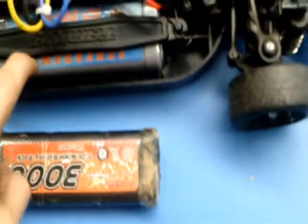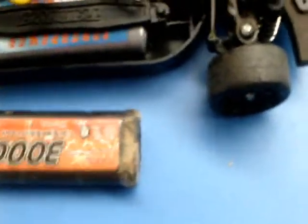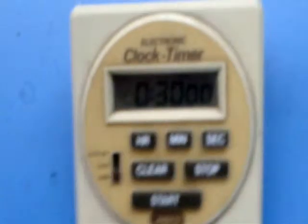We're about to test the batteries with both charges of 3,000 mAh and 5,300 mAh. I've got to set it 30 minutes and do some testing.